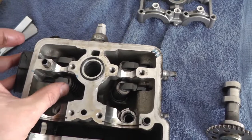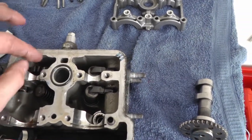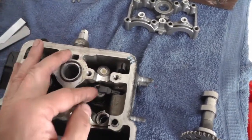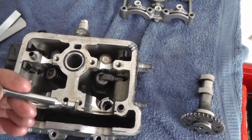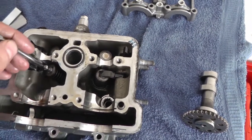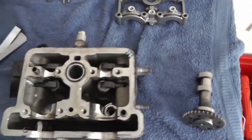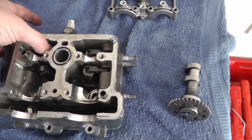Then you've got these bits here — that's what the cam lobes drive on. And there are your shims that you adjust; you can replace them if they're worn and you can buy them in different sizes. I'm just learning this myself, like I say.